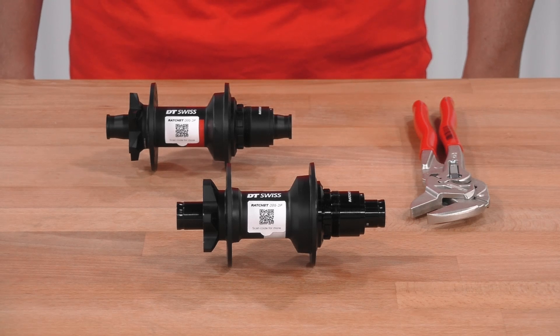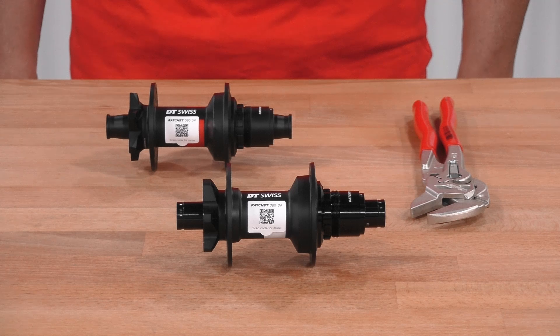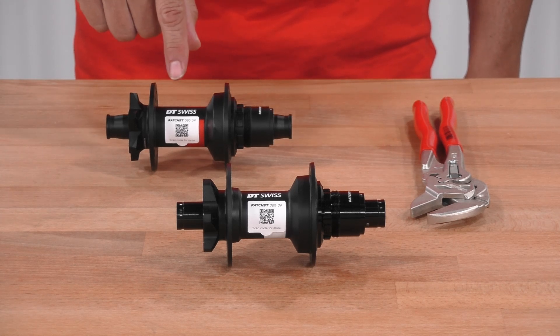To identify DT-Swiss Ratchet DEG hubs equipped with the Ratchet DEG DF system, those hubs have a special sticker attached.